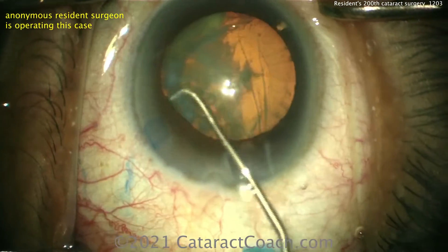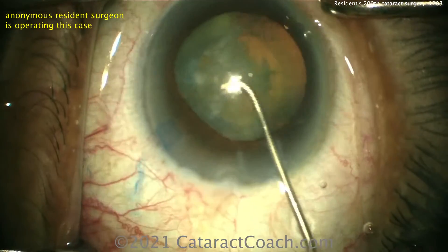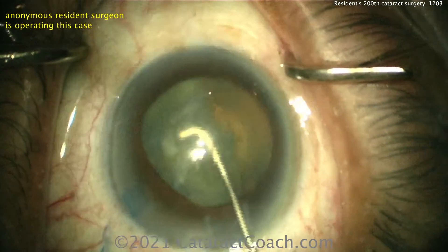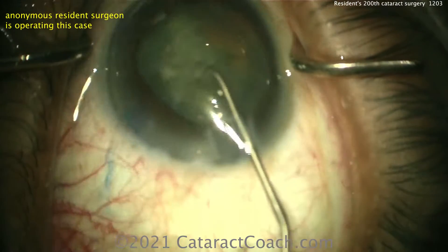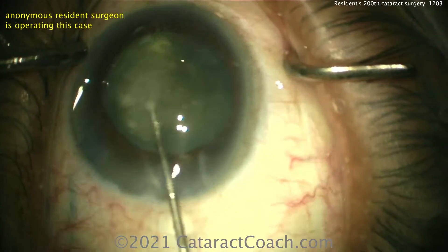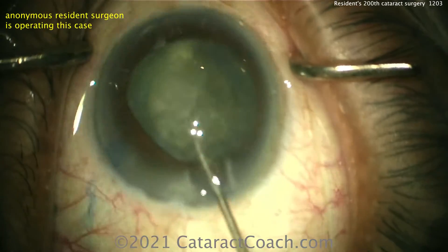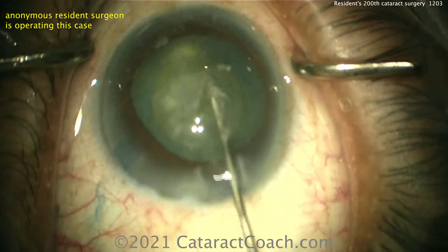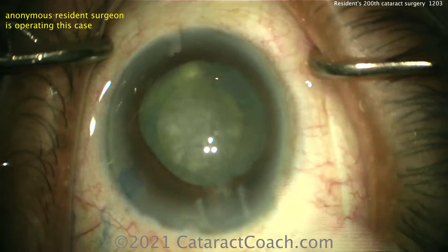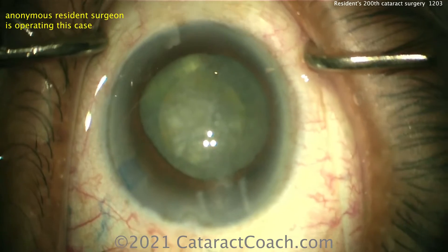Let's see the hydrodissection here. It's hard to see if a wave goes through. If you go on the other side instead, where you have less cortical opacity, you'll be able to see the fluid wave go across a lot easier. This is a very common scenario with cortical whiteouts — that liquefied lens material has been dispersed and the red reflex is lost.